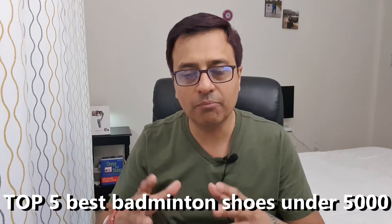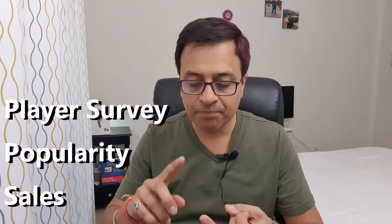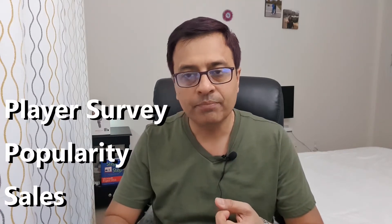Hello friends and welcome to Pawan Sports Top. Today we're talking about the top 5 best badminton shoes under 5,000 rupees. As always, the ranking is based on player survey, popularity, and sales. No shoe in its category falls short relative to its price.